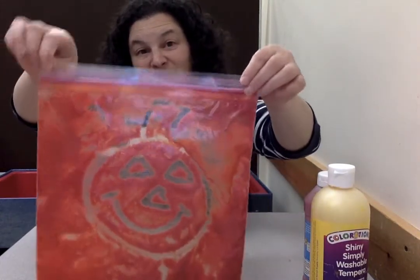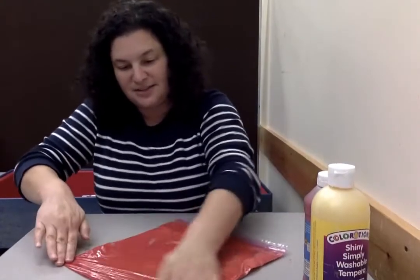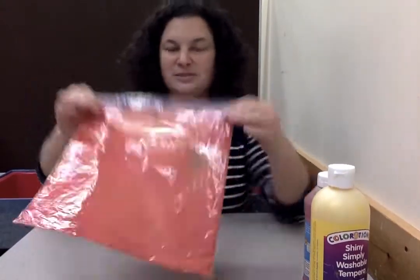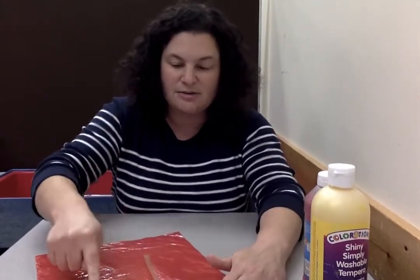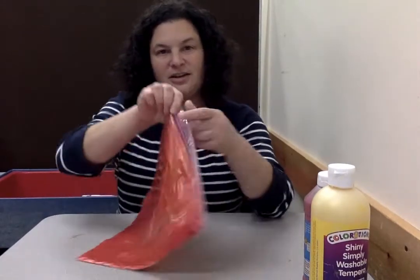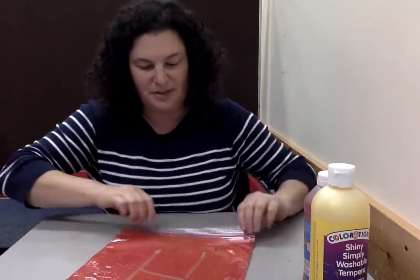You made that nice pumpkin, but maybe you decide you want to make something else. All you have to do is take your hand and go like this, and then it's like you have a brand new piece of paper to paint on again. Maybe we should make a letter H for Halloween. H goes down, down, across — right? So we made an H for Halloween. There's our H for Halloween.